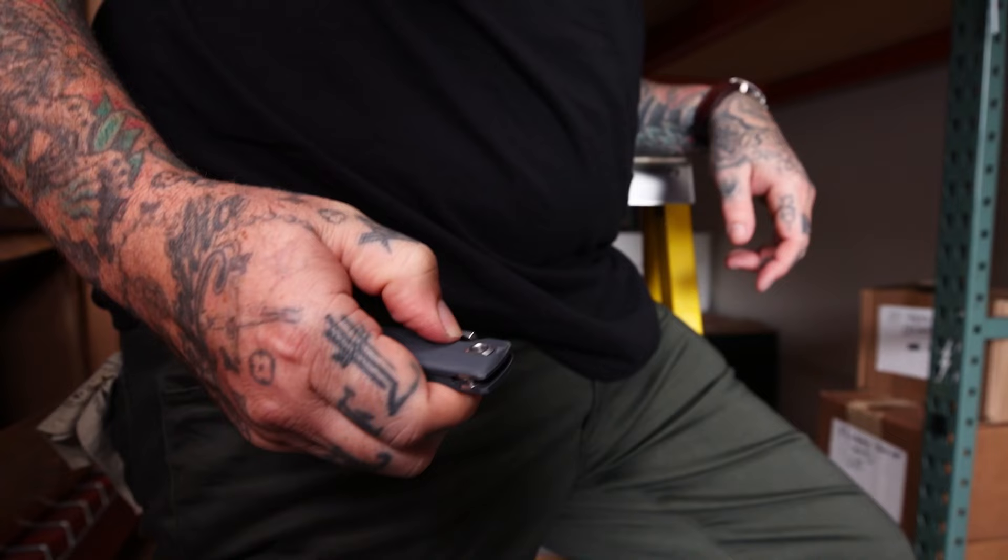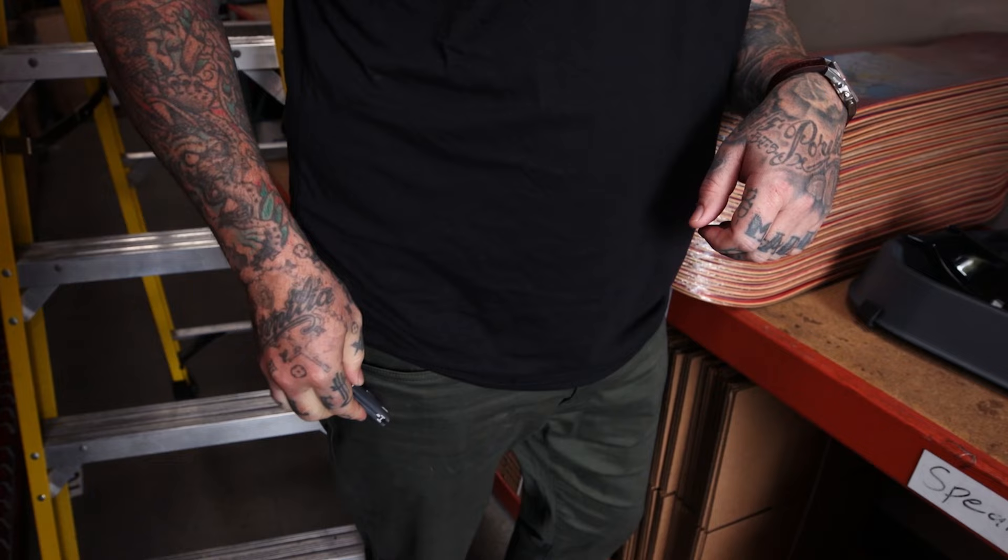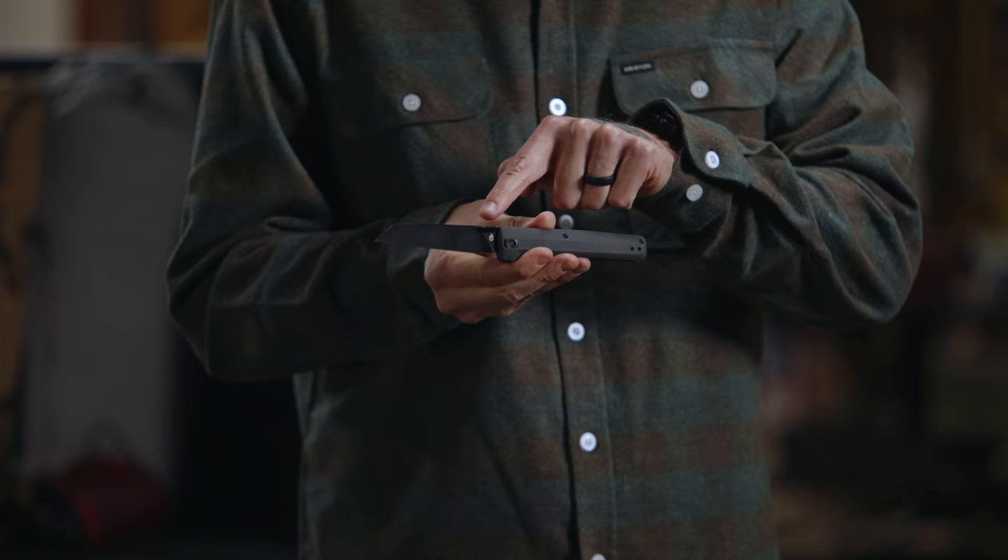This is The Pledge from Gerber. It's a slim-shaped, ready-to-roll clip folder that earns its place in your pocket. A two-way thumb stud lets you quickly deploy right or left-handed.